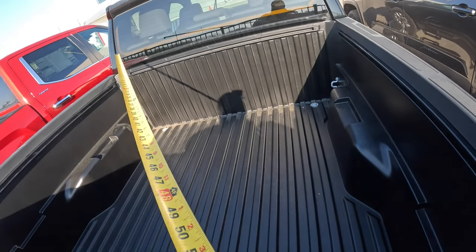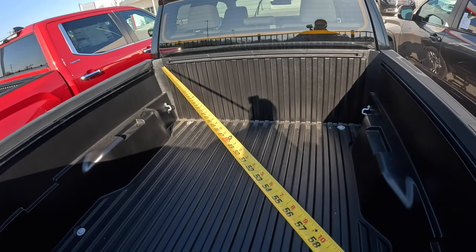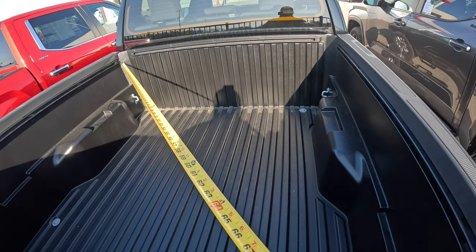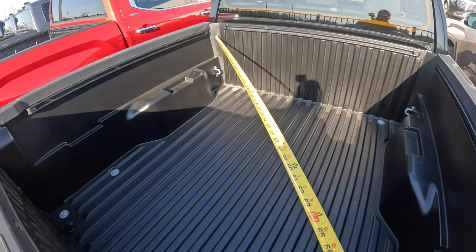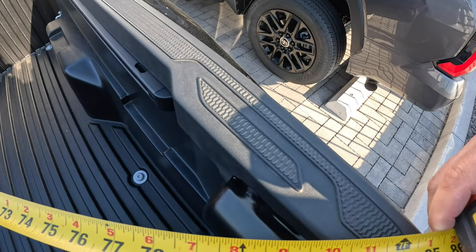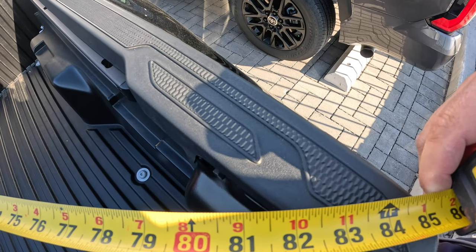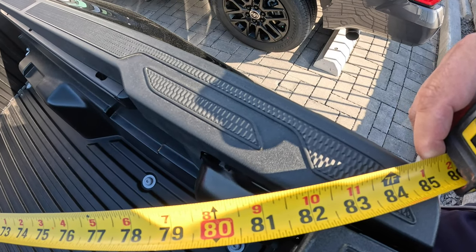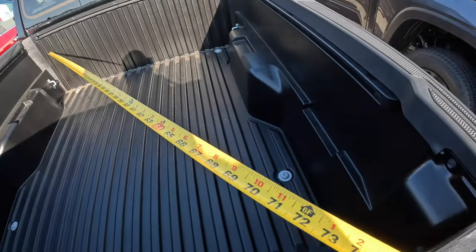Some people have asked me to do the diagonal — if you're putting a board in diagonally, how far can you get? I'll go all the way up to the front so you guys can figure out what you need from there. This gets you somewhere around 82 inches, corner to corner. Figure out how wide your board is — that'll shorten that a little bit, of course.